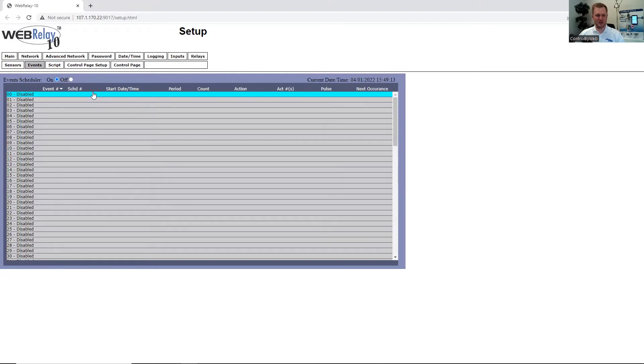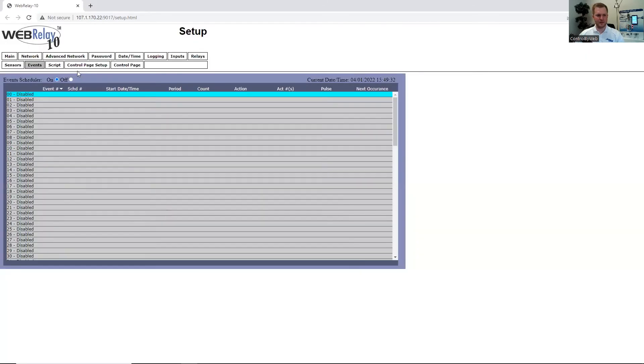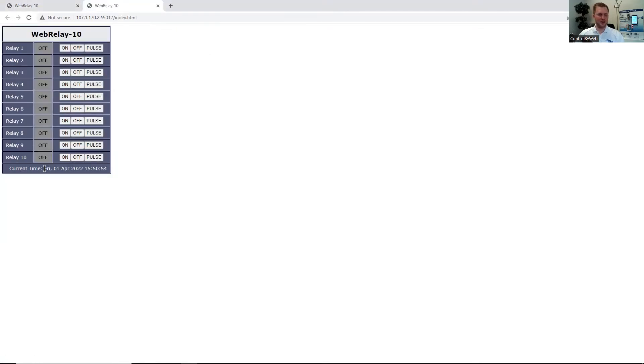The WebRelay 10 supports scheduling. This unit supports 100 tasks where we can specify when we want a specific action to occur. We can choose the frequency, the days, and how often we want this to occur, and we can specify which relays to turn on based on that. Under the Scripts tab, we can upload a basic script for the unit, which allows us to use complex or custom logic not inherently available on the WebRelay 10 Plus. On the Control Page Setup, we can add which IOs we would like to display on the control page. Once we've made those changes, we submit. Here on the control page, we can view all 10 relays. Thanks for joining us for the WebRelay 10 Plus. Now we're going to move on to the WebRelay Wireless.